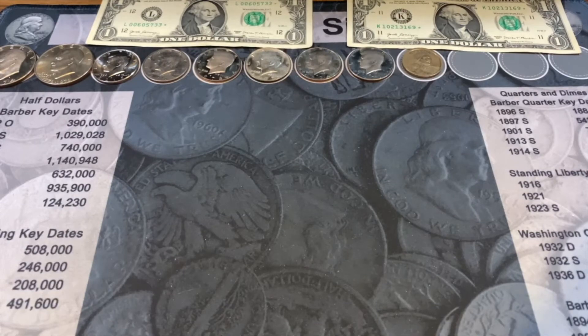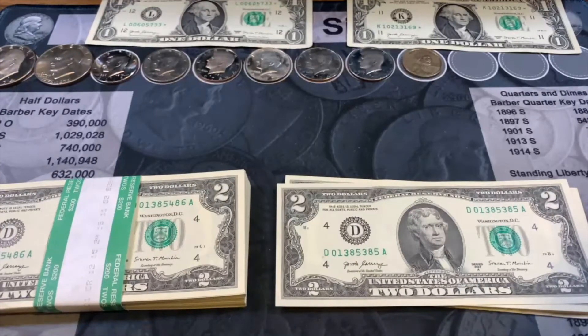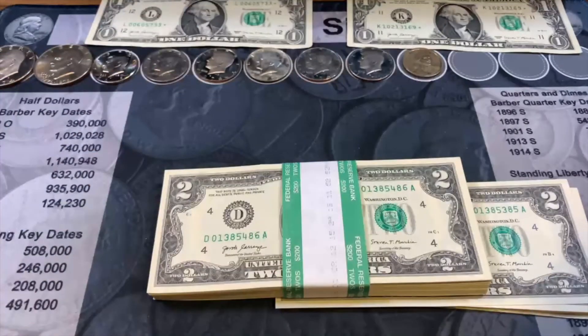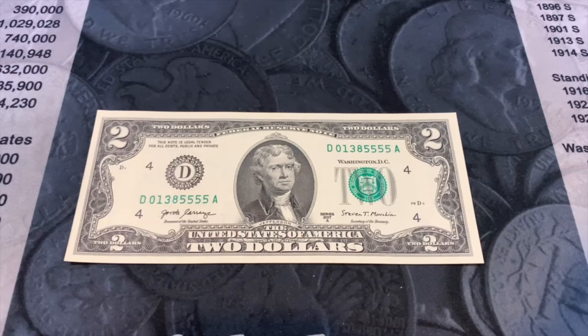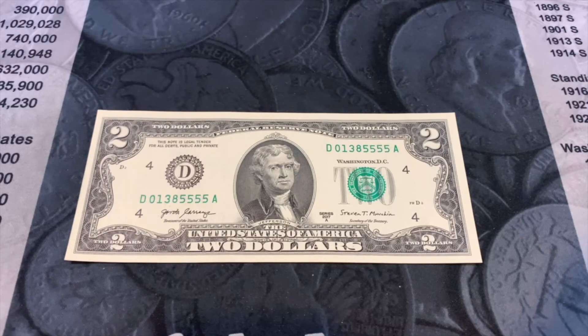We're moving on to the last grouping of this hunt — 248 dollars of two dollar bills. We need one more find to fill our board. I'll hunt these all as one stack. Our two dollar bill hunt came up with one find: serial number 01385555 — a fancy serial number. The quad fives really sealed it at the end. That means we had 12 finds total — we filled the board on this hunt!